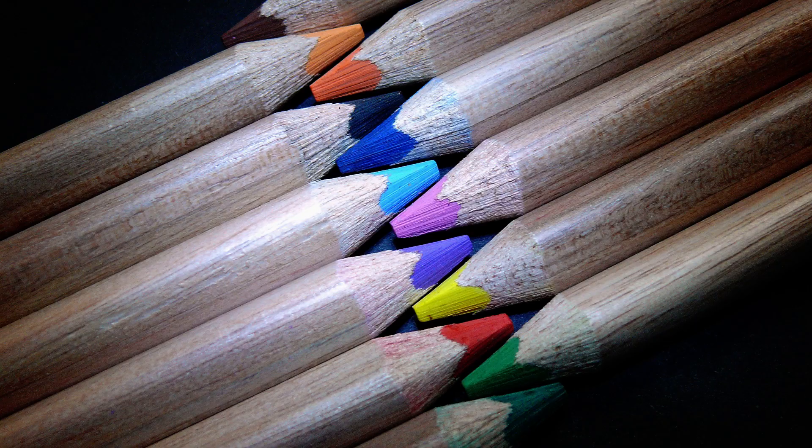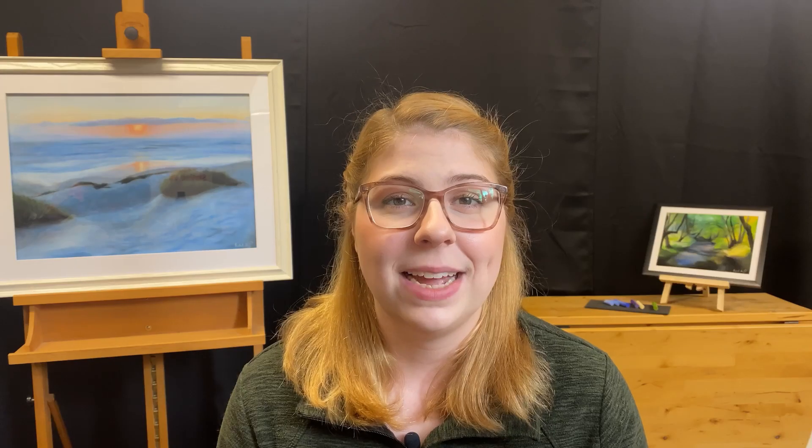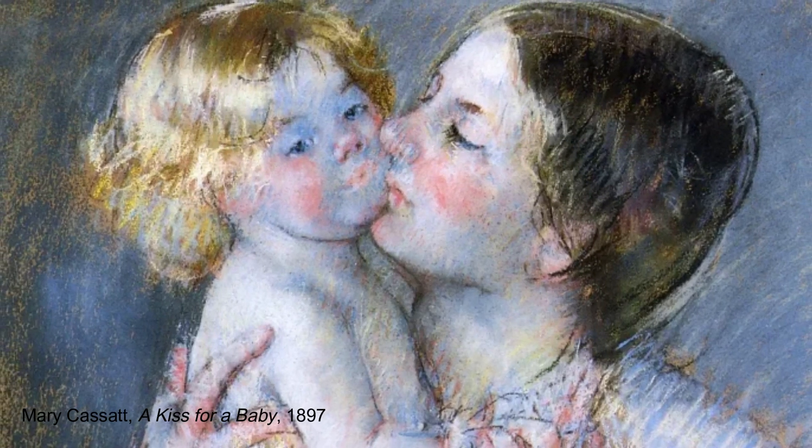Now, of all the pastels, pastel pencils have the most binder in them, which allows them to retain a fine point. This sharp fine point allows us to create thin line work and is excellent for minute details in our pieces.